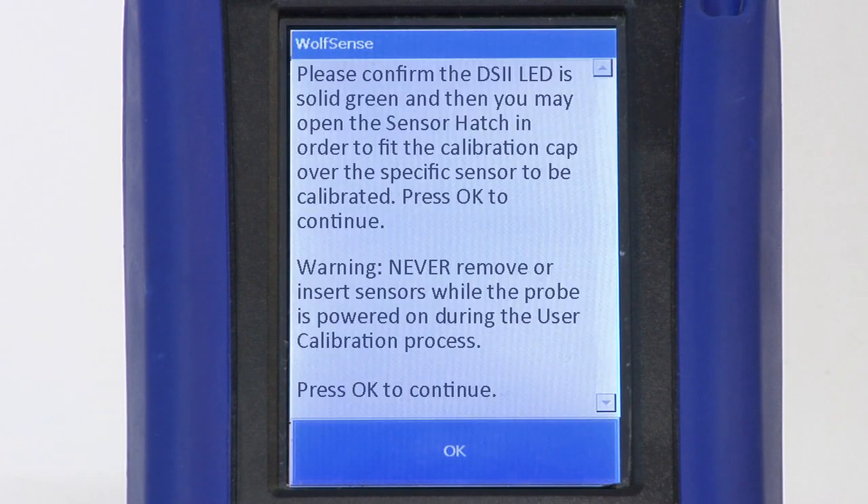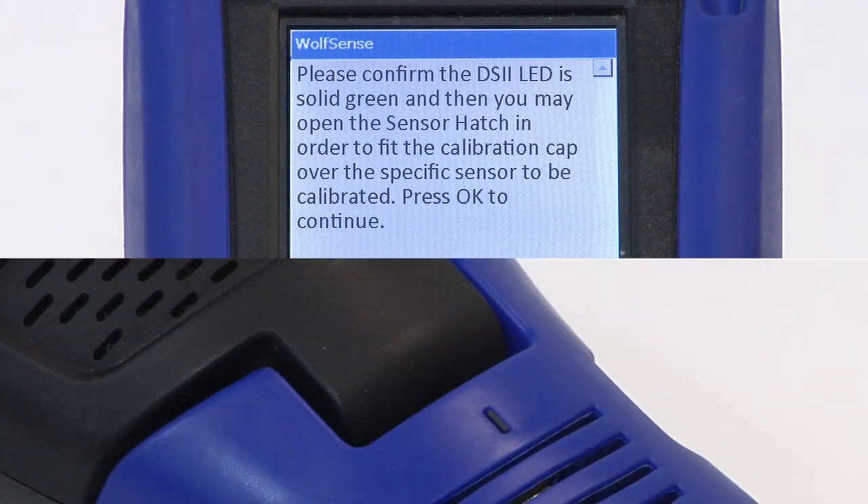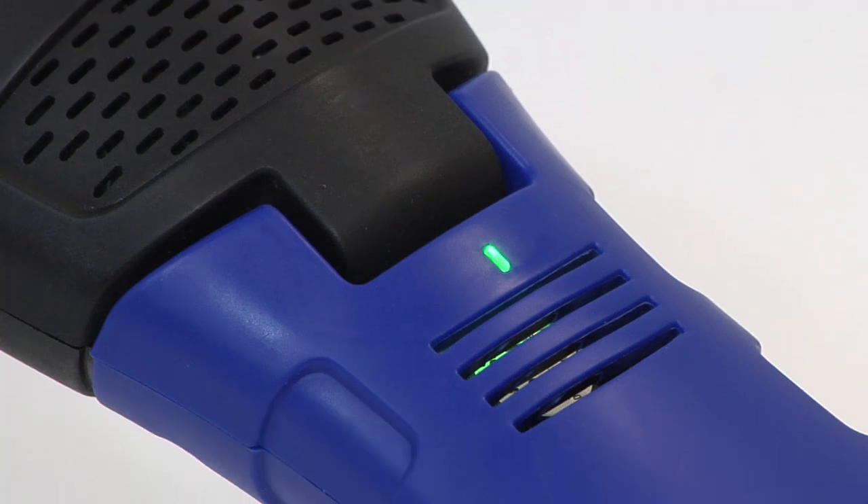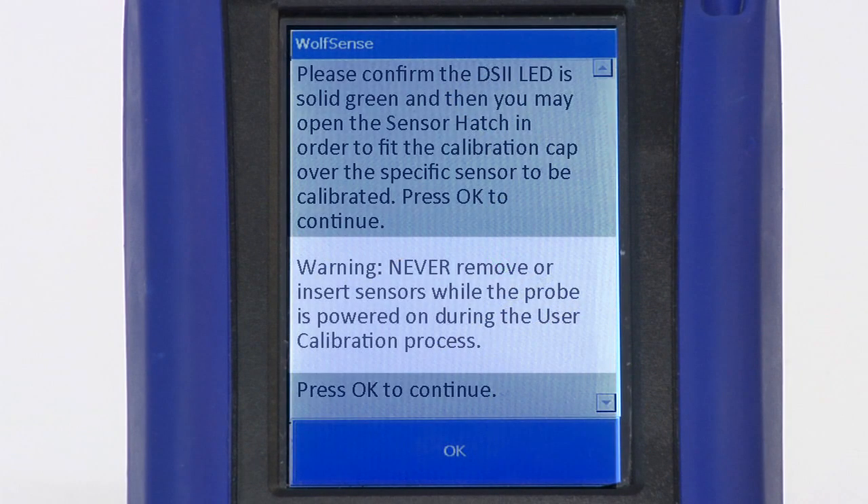Opening the hatch while the LED is flashing will power off the probe. Wait until the LED is solid green before opening. Never remove or insert sensors while the probe is powered on during the user calibration process.